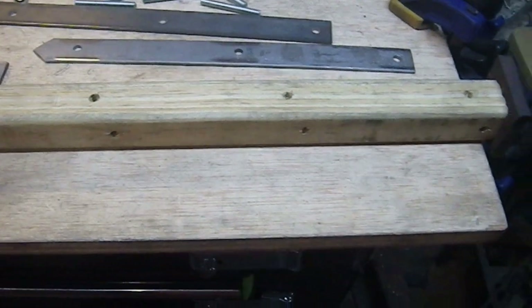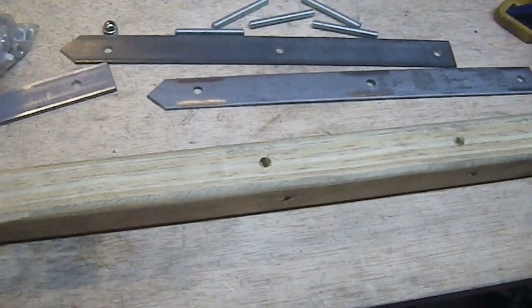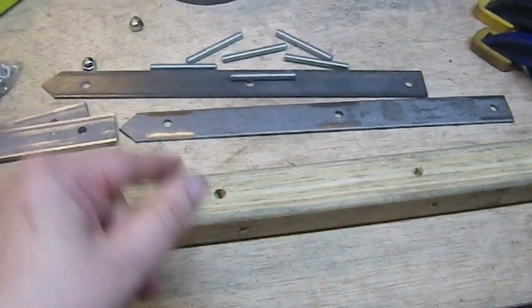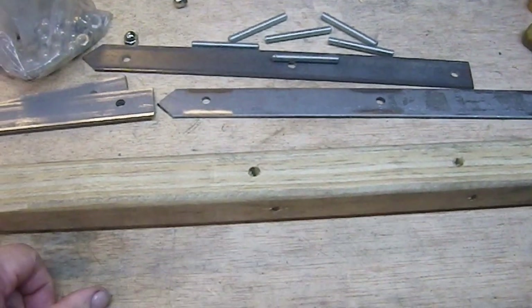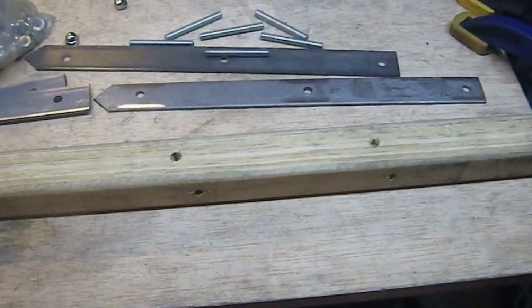Here we have all the components - everything is drilled. I've got my four laggates, six pieces of threaded rod, and a bunch of acorn nuts. Now it's time for assembly, and then this project is done.